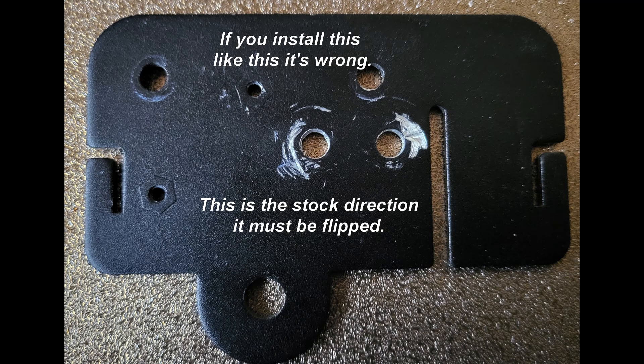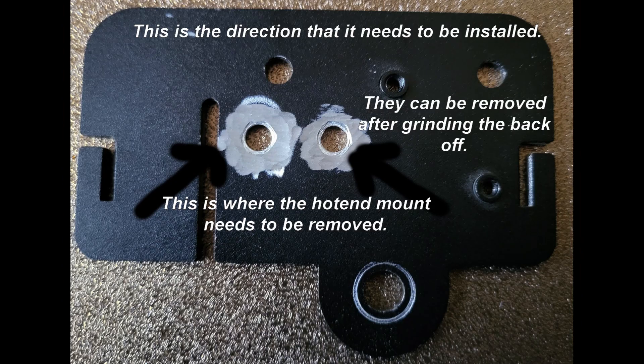The next thing you'll see is the original mount plate for your hot end — I'm showing you the back side. If you mount it like this it's completely wrong; it has to be flipped. You can see where the welds are — grind the back down, and once you grind off the welds the two pins that held your hot end on come out pretty easily. This is the way it should look once installed: flipped from the original orientation. Makes a big difference.